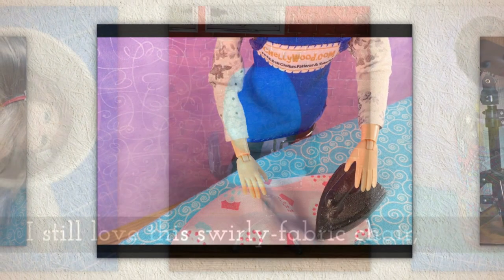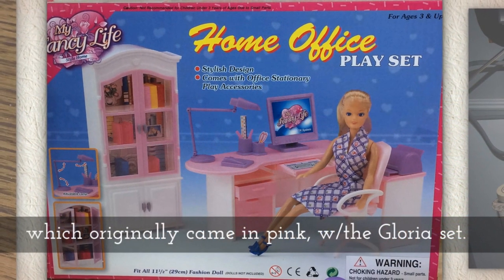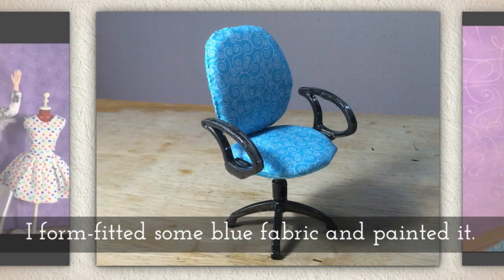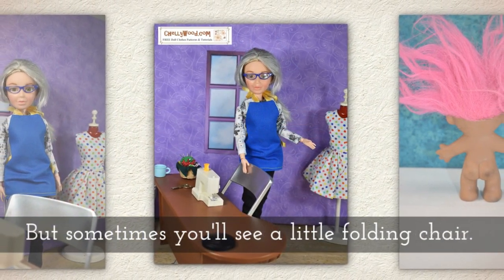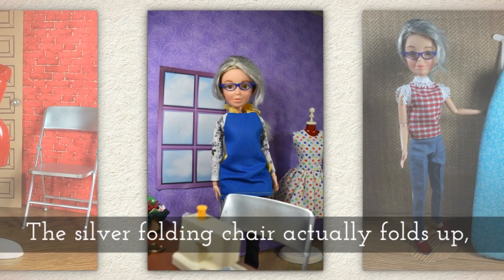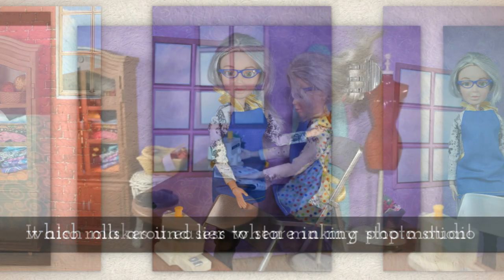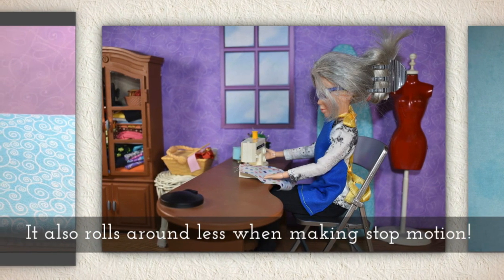I still love this swirly fabric chair that I made, which originally came in pink and white with the Gloria set. I form-fitted some blue fabric and painted the arms and the base. The silver folding chair actually does fold up, which makes it easier to store in my photo studio, and it rolls around less when making stop motion than the blue chair does — which brings me to my blooper section.